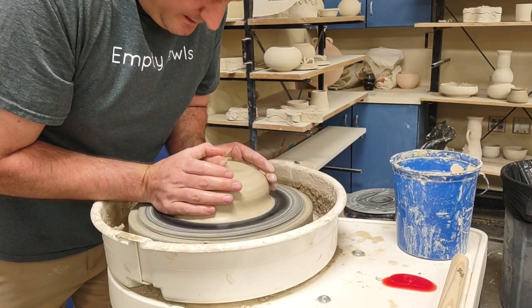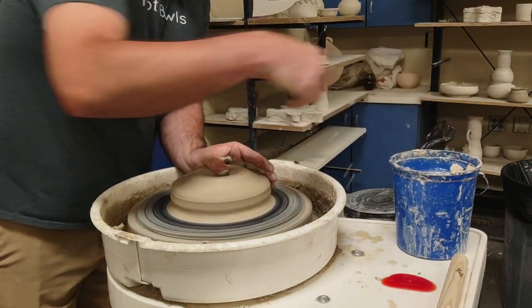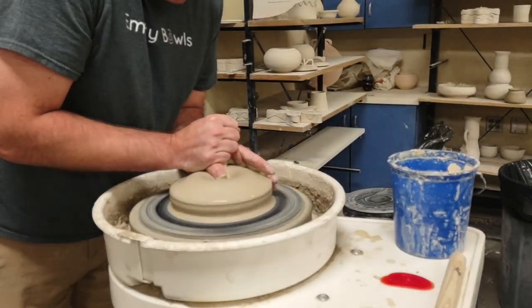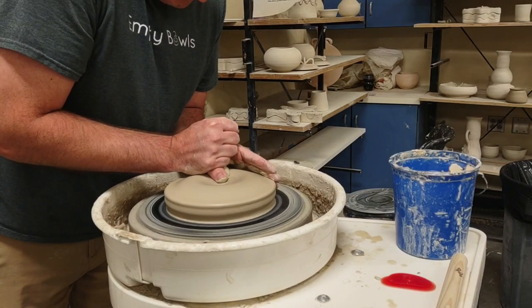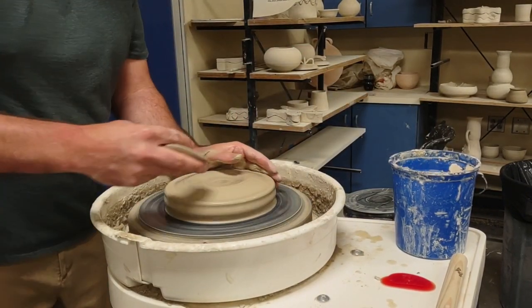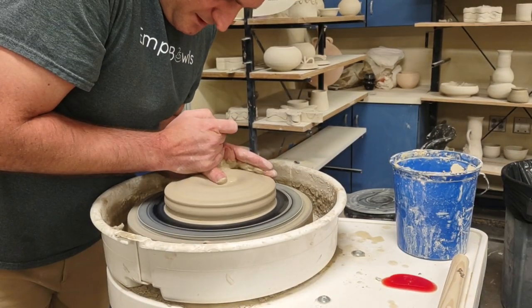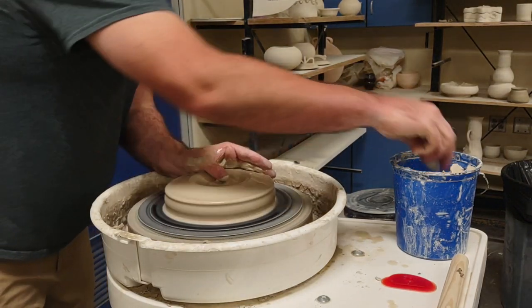With this much clay I do like to use both hands, and I just kind of go back and forth. I don't need to cone this up too much. I might wedge this clay beforehand as well - anything over three pounds I wedge.